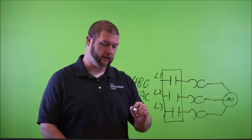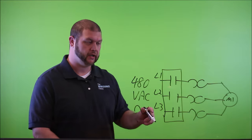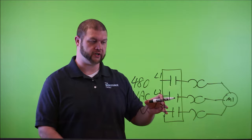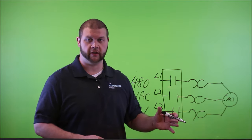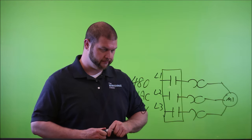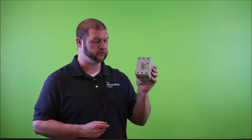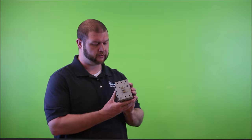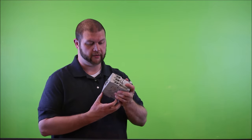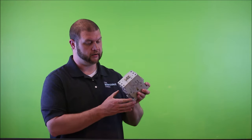This is a pretty common motor starter configuration, though it omits the control portion that would start and stop — basically open and close — these contacts. If you missed that or have questions, go back to the previous video. Today we're just going to focus on the contactor portion of the drawing and the physical part that makes it up.